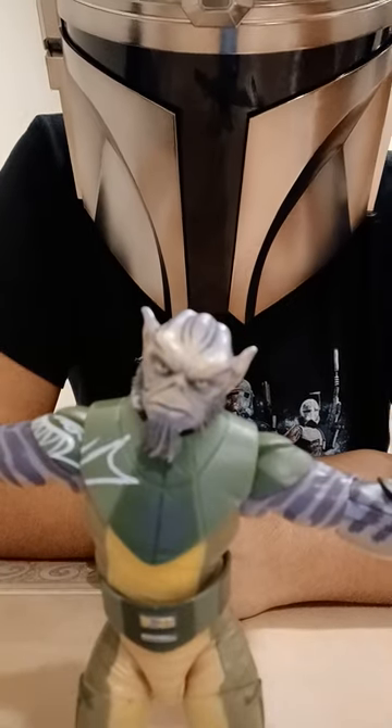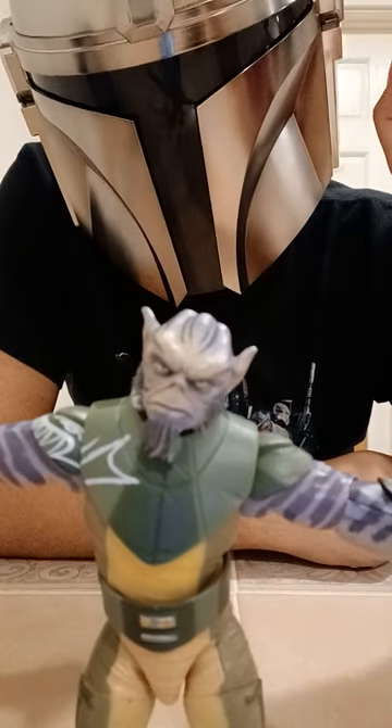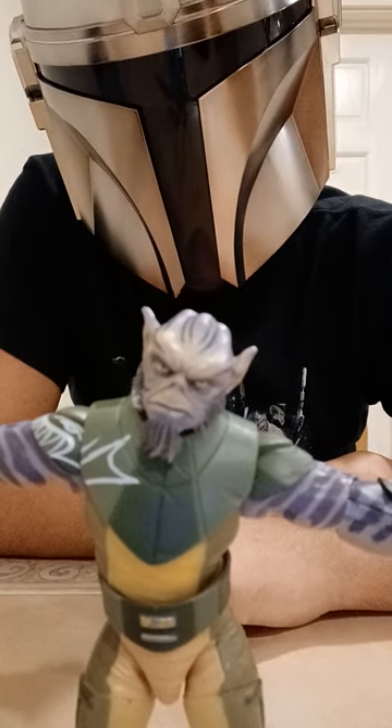Hey guys, it's Grand Admiral Thrawn, and today I am reviewing Zeb's Black Series. Now this isn't actually the first time I have reviewed Zeb. However, there is something special about this video in that it's my two-year anniversary of being a YouTuber.